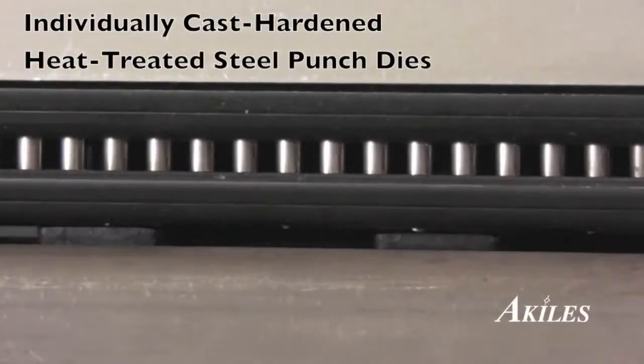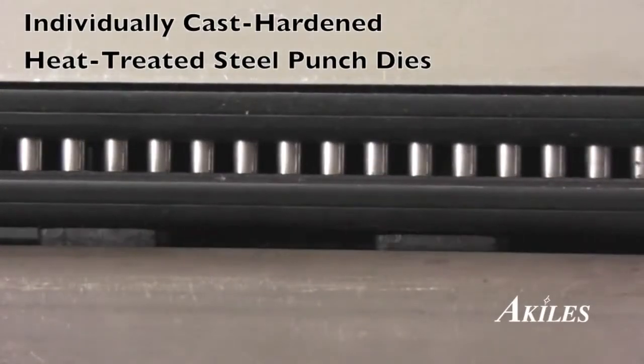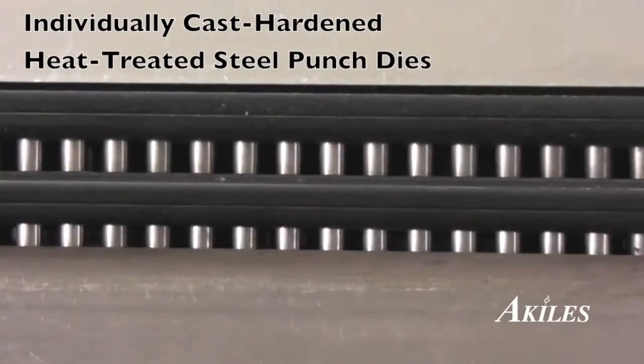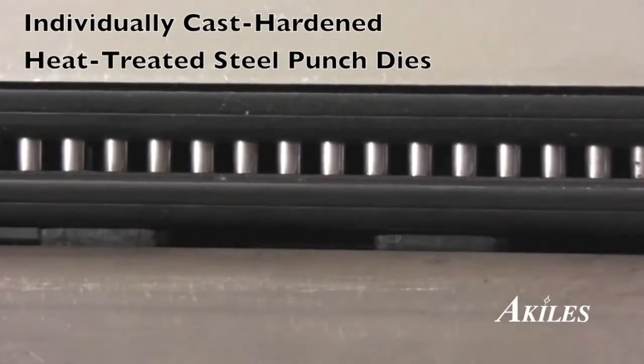Under its modern and sleek exterior lies an inner core built for strength and endurance. With individually cast-hardened and heat-treated steel punch dies, the Achilles iCoil is designed for many years of trouble-free operation.